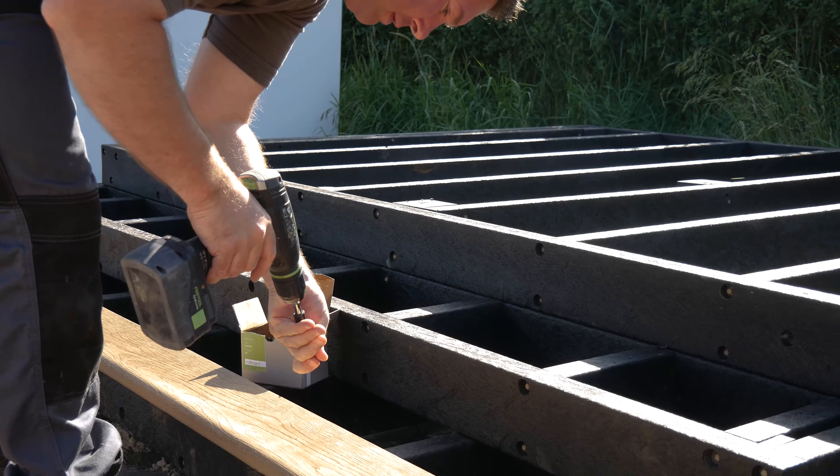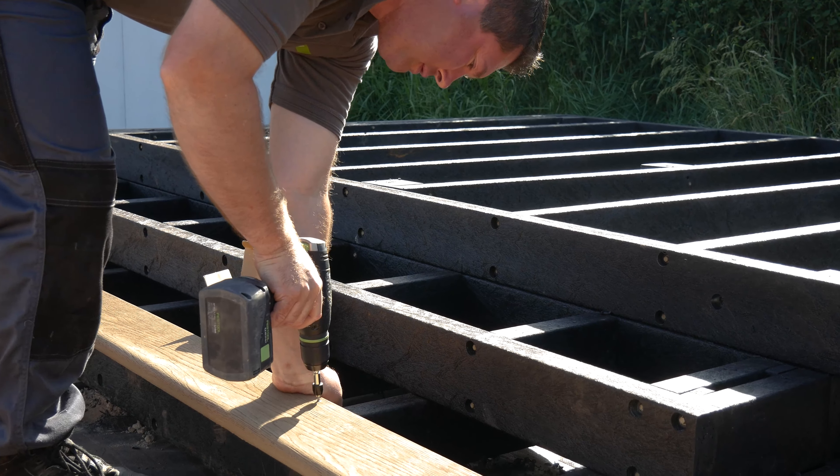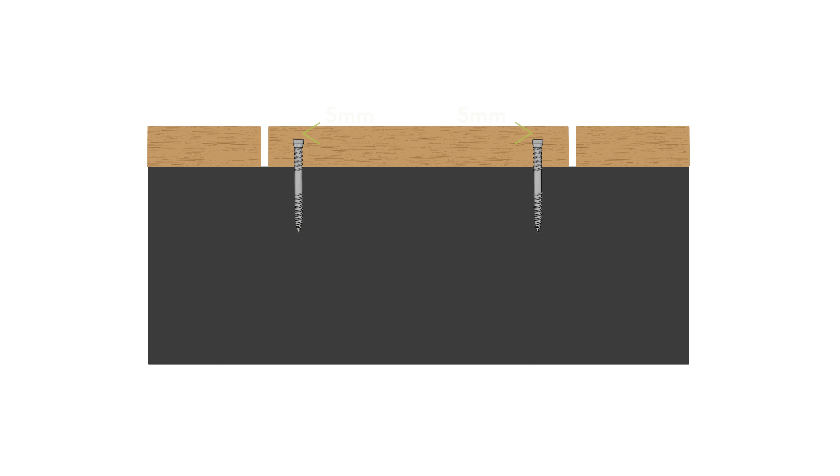When screwing in, push firmly on the screw whilst applying pressure to the board, finishing the screw head 5 millimeters below the last stained surface. This should leave a minimal witness mark.